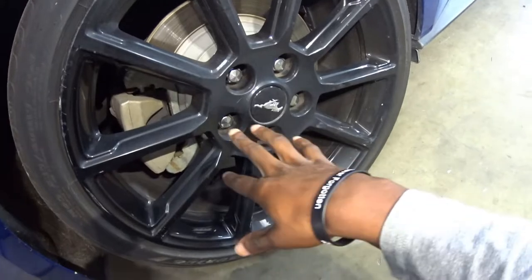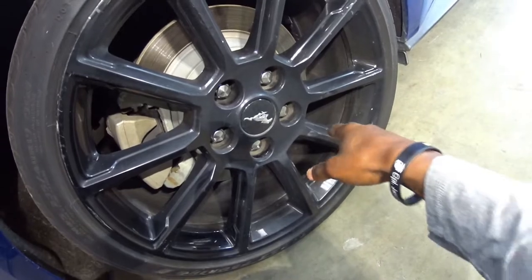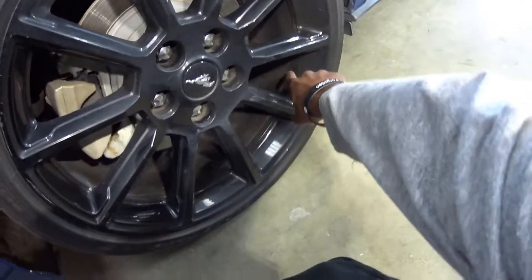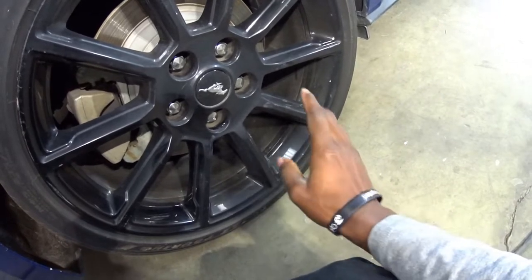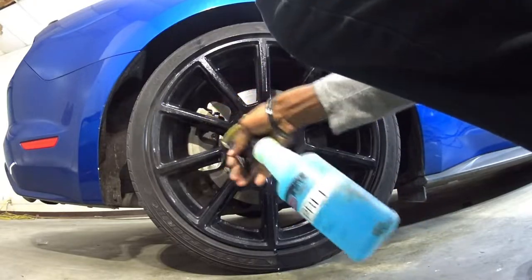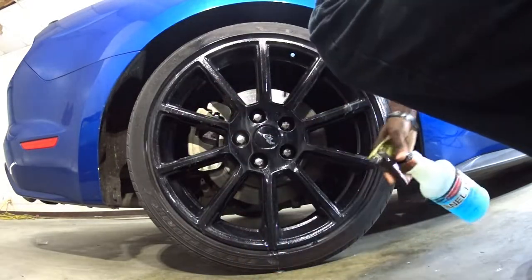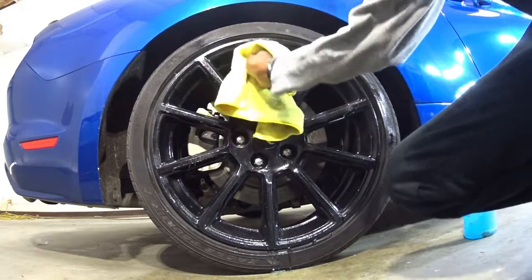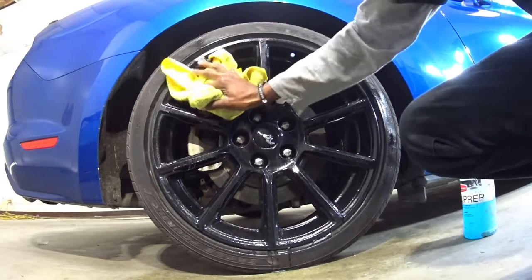Go ahead and clean these up with some final touch detailer or something like that, and then we're going to clean the face of the wheel. If you want to get more extreme with it you can take off the wheel and get the inside as well - I'll possibly do that off camera one of these days. So let's get started. Go ahead and spray some panel prep on there - it's basically alcohol and water. As you can see right here it's just starting to get super ashy already.